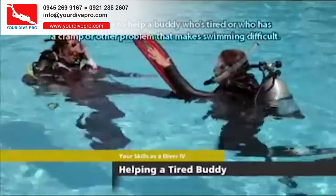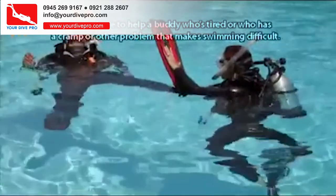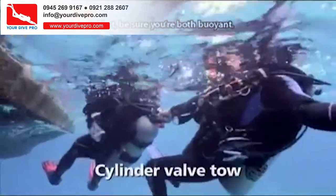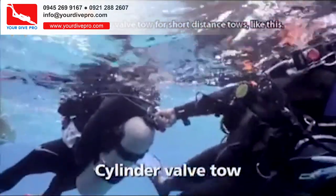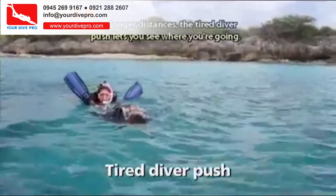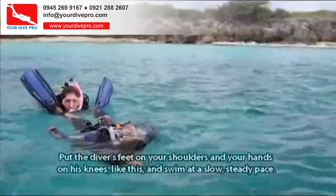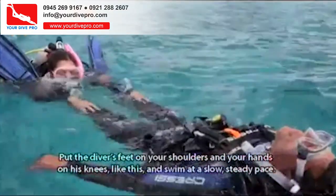You may have to help a buddy who's tired or who has a cramp or other problem that makes swimming difficult. First, be sure you're both buoyant. Use the cylinder valve tow for short-distance tows. For longer distances, the tired diver push lets you see where you're going — put the diver's feet on your shoulders and your hands on his knees, and swim at a slow, steady pace.